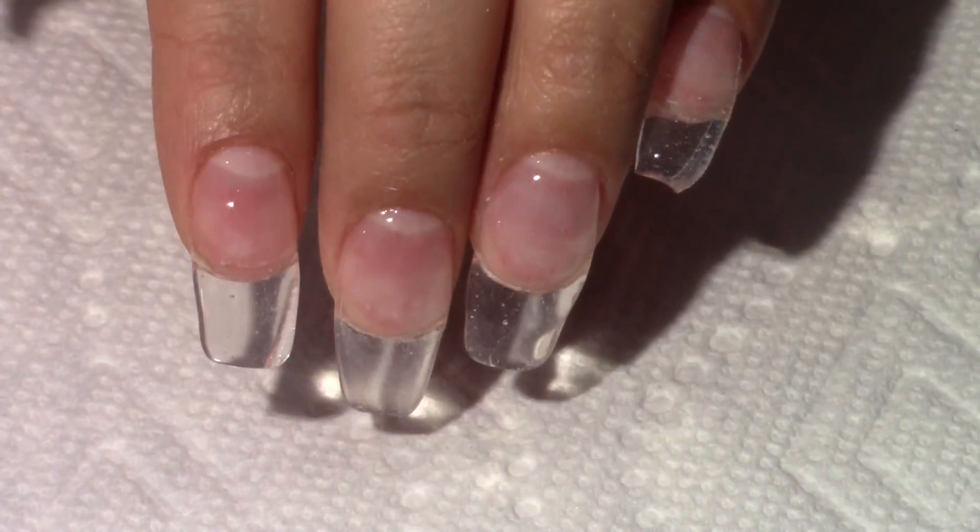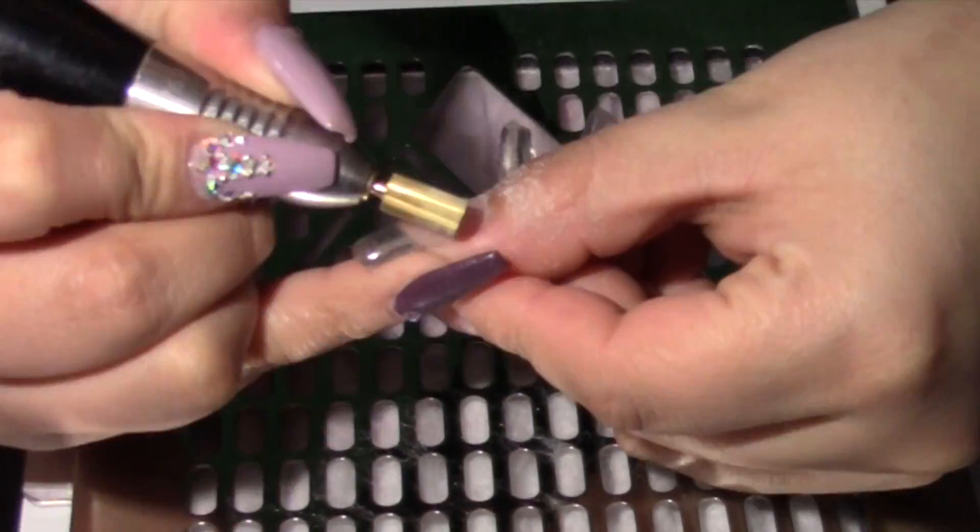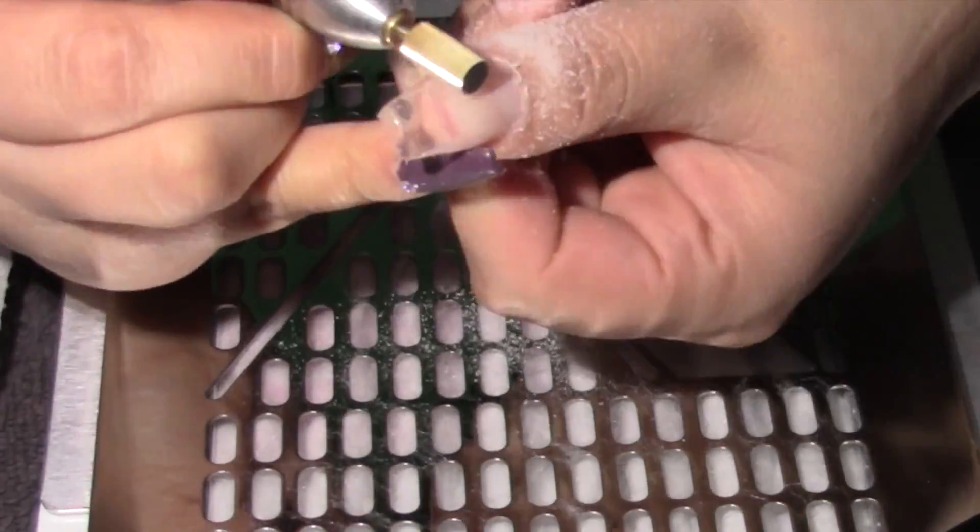This is what the nails look like after the gel is applied. Next I will be filing, shaping, and buffing them.